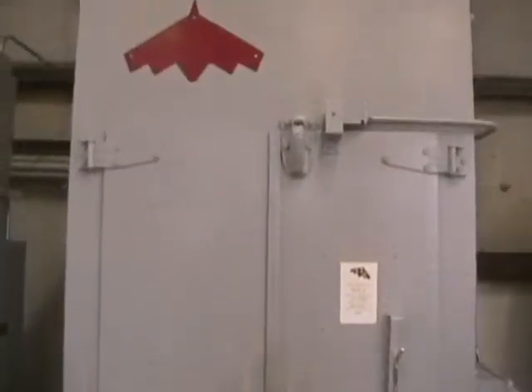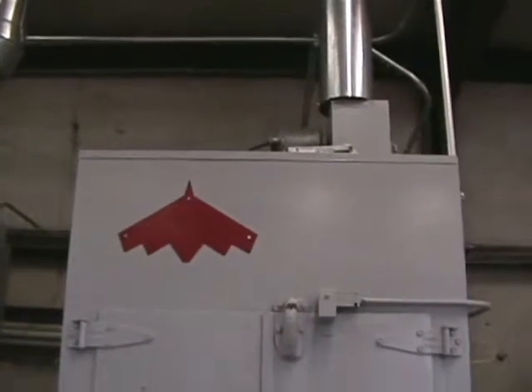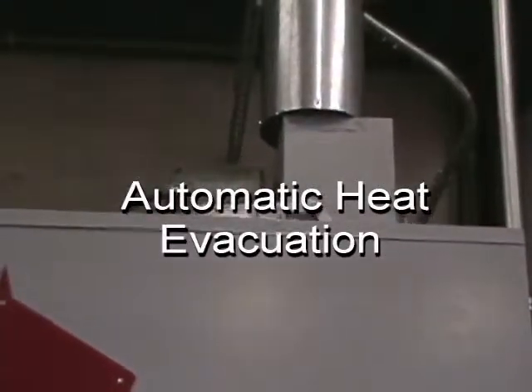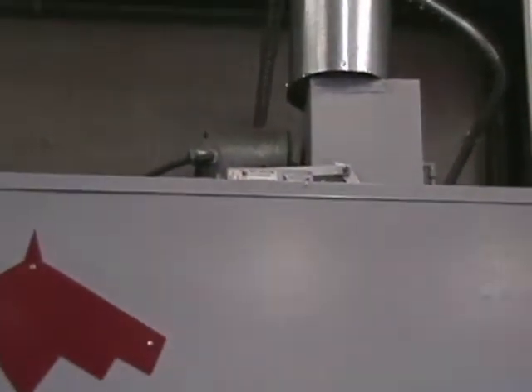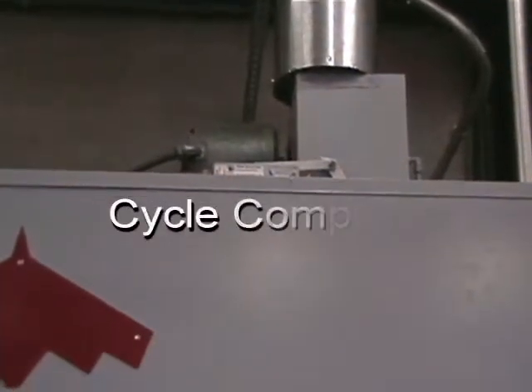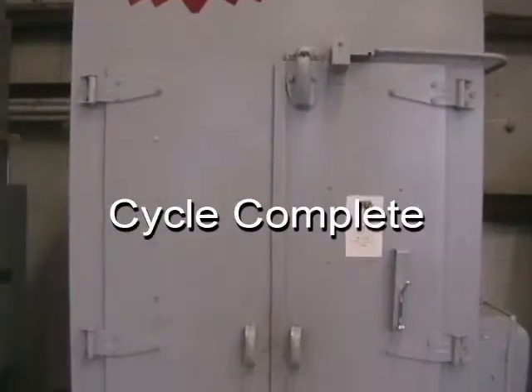At the completion of a heat age cycle, the operator is prompted to manually remove the parts from the age oven. Or if the system is running unattended, the exhaust at the top will actually open, turn all the heaters off, inject cool air into the system, removing all of the hot air in the oven, so that the parts can actually be removed the following working day.